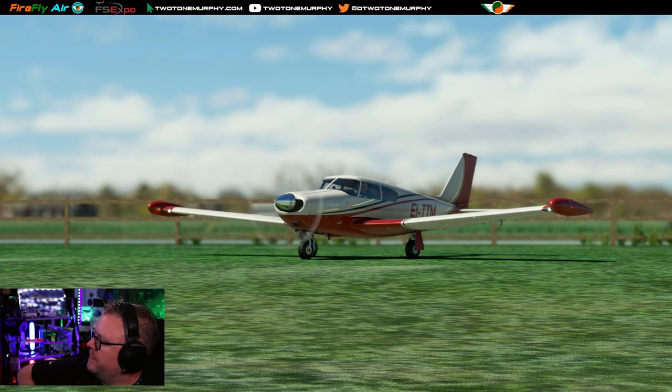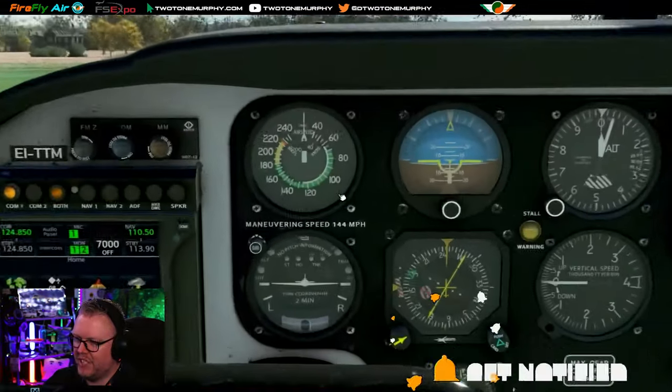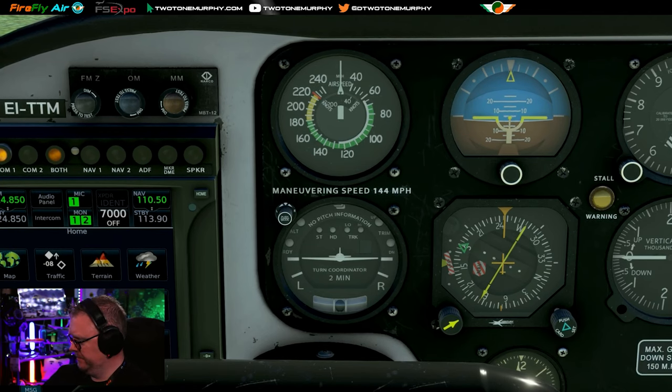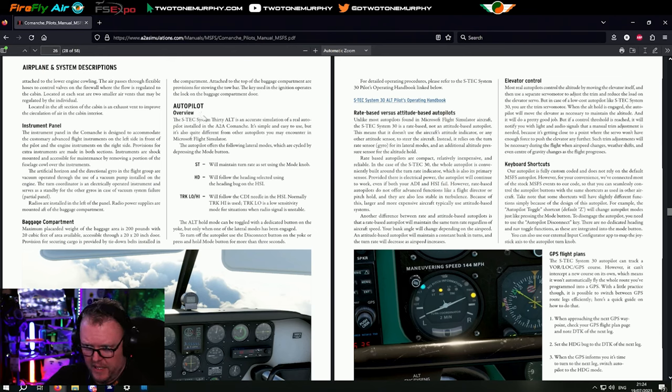Here we are in our beautiful PA24 Comanche 250 by A2A, aircraft up and running. I want to explain and have a chat about this autopilot unit - how it features, how it works. The A2A manual for the Comanche, on page 26, starts talking about the autopilot. Most importantly, A2A's autopilot is fully custom coded and doesn't rely on the default Microsoft Flight Sim autopilot. However, they've connected most stock MSFS events to their code, so you can seamlessly control the autopilot buttons with the same shortcuts used in other aircraft. Some shortcuts will have slightly different functions because of the design of this autopilot.